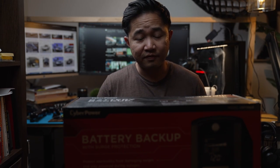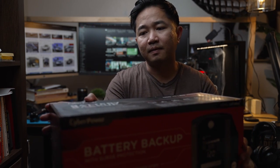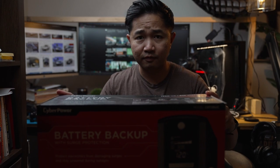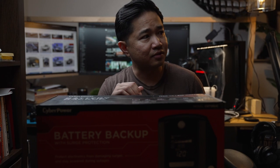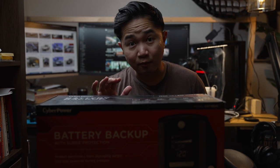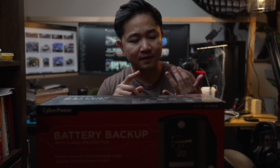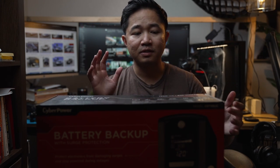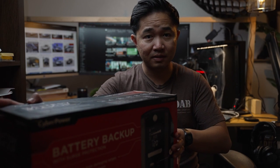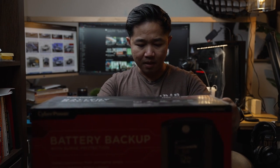Hey guys, welcome back. In today's video I'm going to unbox my new CyberPower backup battery. This is going to be used for my main PC setup. For the past eight to fourteen years I've never had a backup battery — I've never had APC nor CyberPower. I did use a CyberPower surge protector, but that's all. So in today's video I'm actually going to unbox this bad boy right here.